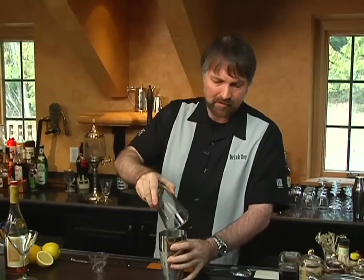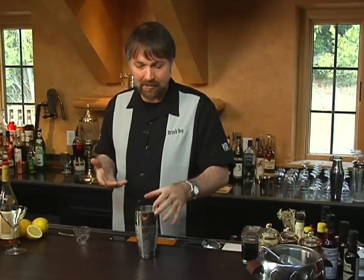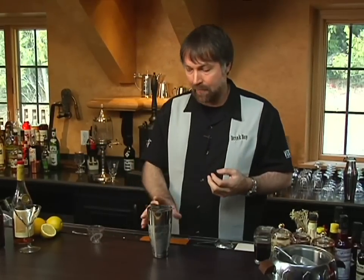Now a lot of bartenders, when they shake a Boston shaker, have specific patterns they shake in. They might shake in a figure-eight fashion, or in other ways. They think their pattern works best for chilling it down. I'm not so sold on that myself. I think you can probably shake a cocktail all sorts of different ways — the important thing is making sure you shake it enough to chill it down.